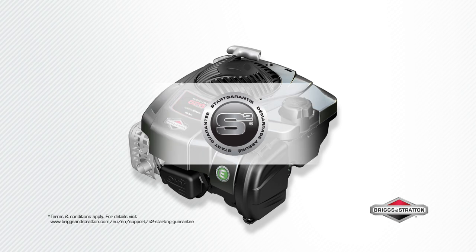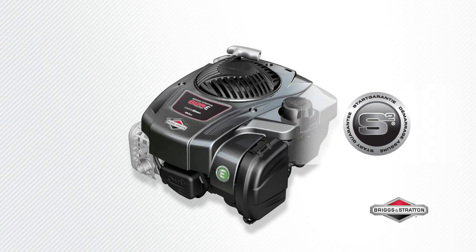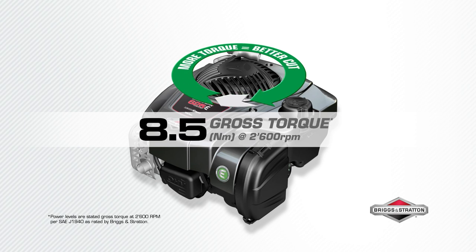With our S2 guarantee, if it doesn't start in two pulls, we will fix it for free. 8.5 Newton meters of gross torque powers your mower blade to make short work of long grass. The higher the torque, the stronger the engine.